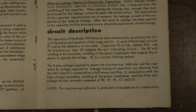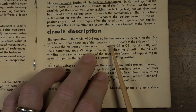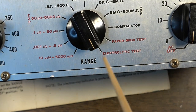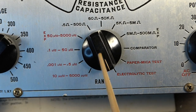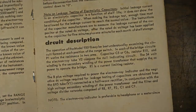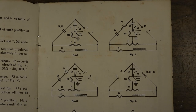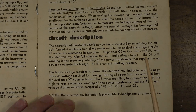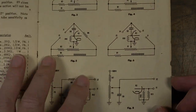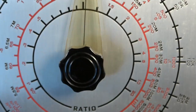Let's read the circuit description. The operation of this unit can be best understood by examining the circuit formed at each position of the range switch. The range switch is putting us into different modes of operation, and the overall schematic can look a bit confusing until you realize if you eliminate the switching it's not quite as confusing. That's what they've done in this manual — they've eliminated the switching on some schematics so you can more easily see what's going on in each position.